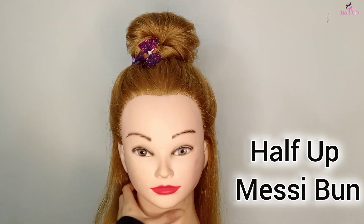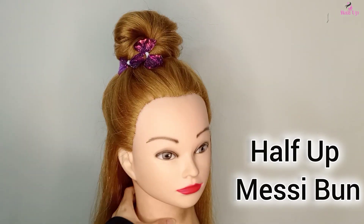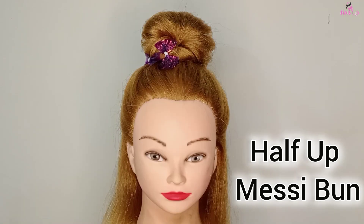Hi guys, welcome back to our channel. In today's video I'm gonna create this half messy bun hairstyle tutorial, so let's go to the video.